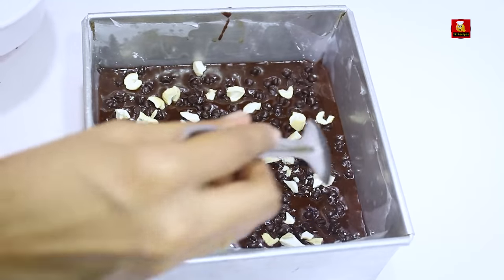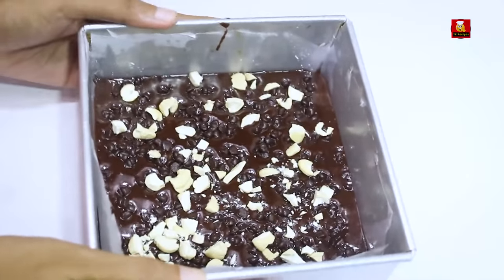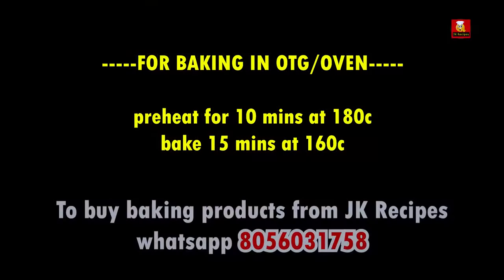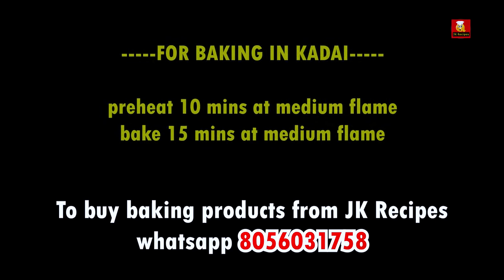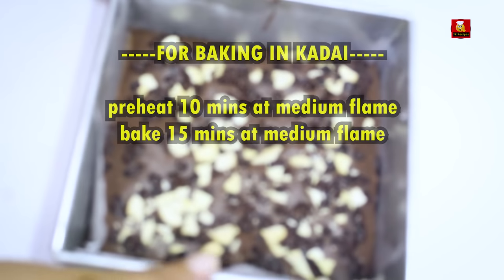Add it and bake until golden brown. I will be able to make a brownie in about 10 to 15 minutes.